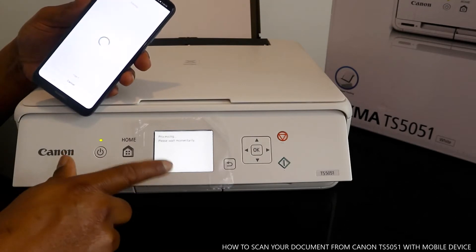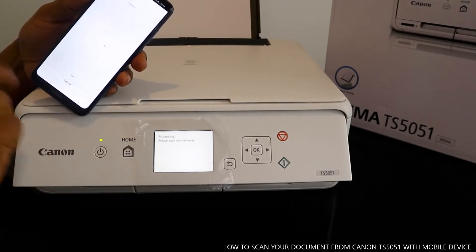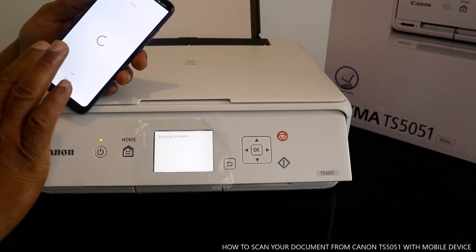Once you hit the scan button, if you look at the printer it will show you the process. Please wait momentarily. On your mobile device it will also show you scanning in progress.